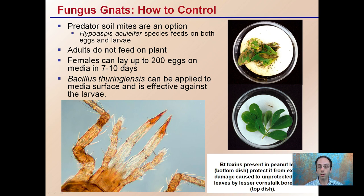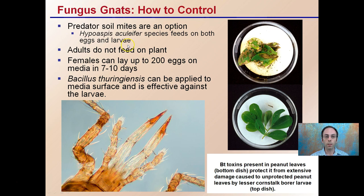For control, predatory mites can be an option — some feed on both the eggs and the larvae, which makes them a great choice. Adult fungus gnats do not feed on the plant, but females can lay around 200 eggs in the media in seven to ten days. BT, or Bacillus thuringiensis, can be applied to the media surface and is effective against the larvae, as you can see here.